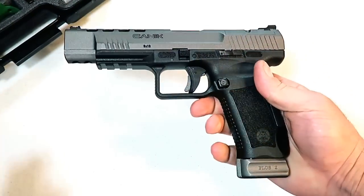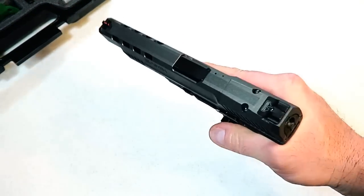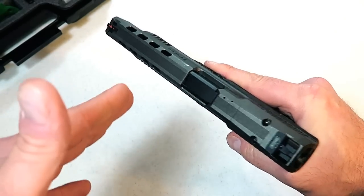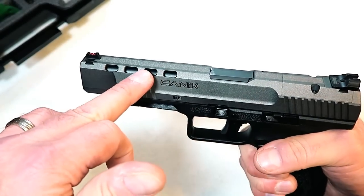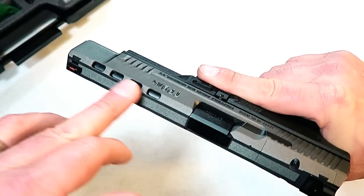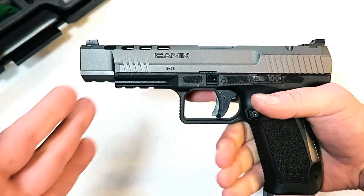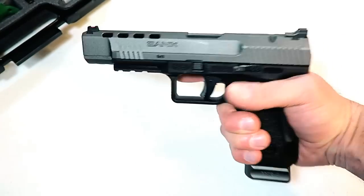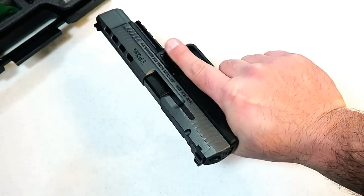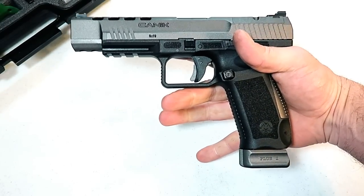The gun itself has a very nice feel to it. For a full-size gun it feels quite light. One of the things Canik did was they lightened up the forend of the slide with cutouts on both sides — four separate cutouts. It looks very cool; it exposes the barrel but it is not ported — it is simply to lighten up the forend. It's a fairly light gun for a full-size gun that holds 20 rounds.